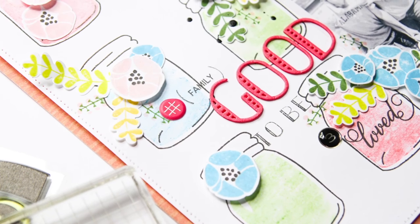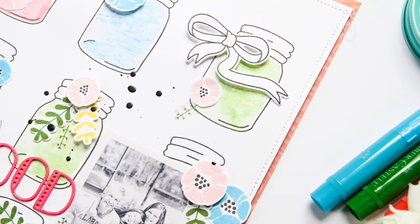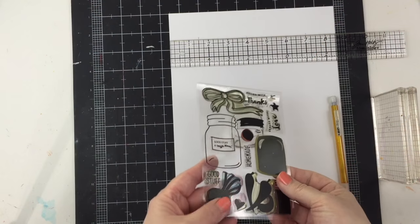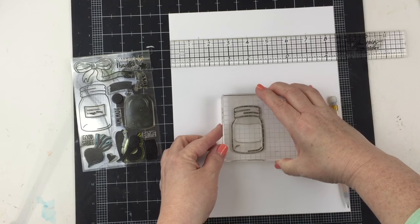Hey everyone, this is Patricia with Waffle Flower and I'm going to create a layout using some Waffle Flower stamps and dies based on the June inspiration. I'm starting out with an eight and a half by eleven white cardstock base — it's plain cardstock so I can stamp on it.